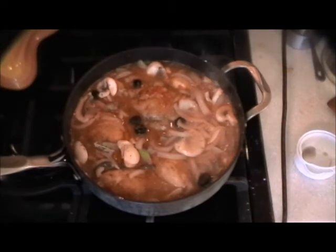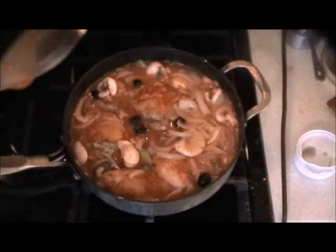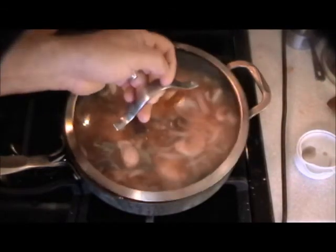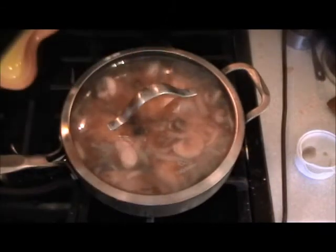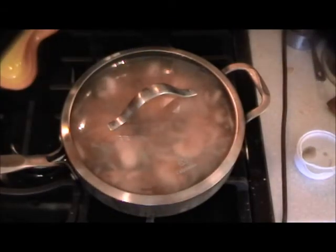Of course you have to cover it. Now when I come back in 20 minutes and the chicken is cooked and there's too much liquid, no problem — take the chicken out, reduce everything to the correct amount needed to cover the chicken on a plate. Simple. That didn't take too long — you can cut the vegetables the day ahead. See you in 19 minutes.